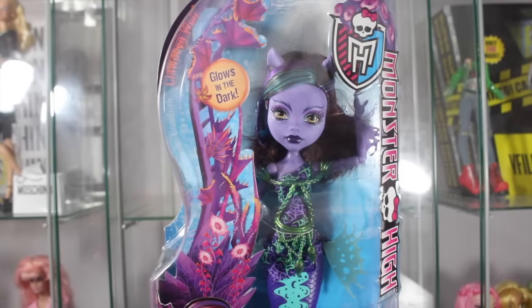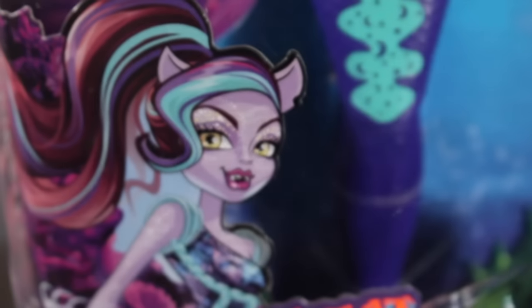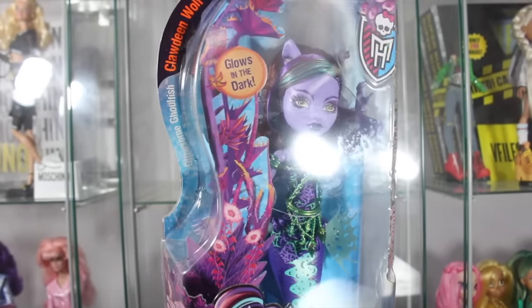Hey everybody, Claudine here, and today I'm doing a review on the Great Scarier Reef Claudine Wolf doll, Daughter of the Purple. I don't know why she's purple, but we'll get to that. Over here it says Glowsome Blowfish Claudine.